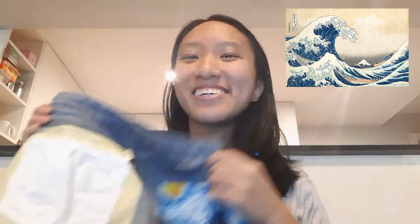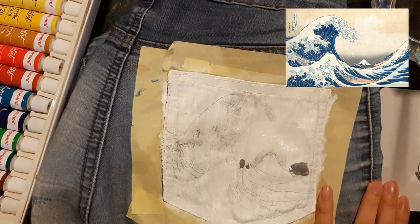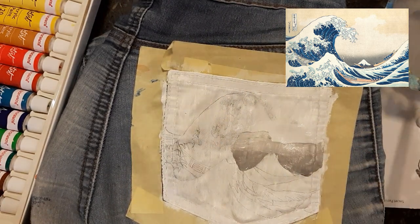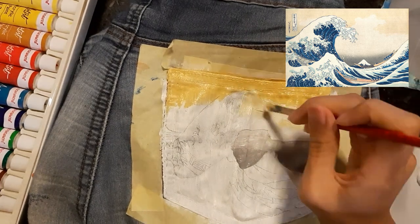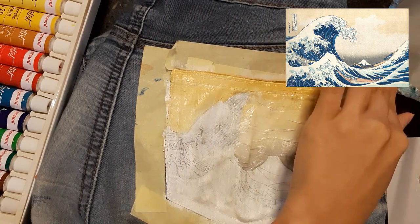I'm excited! We first begin by painting the background of the wave. I realized there was a bit of a gradient between the backgrounds, so I painted a little bit of grey at the bottom, a bit of yellow on top, and white in the middle.